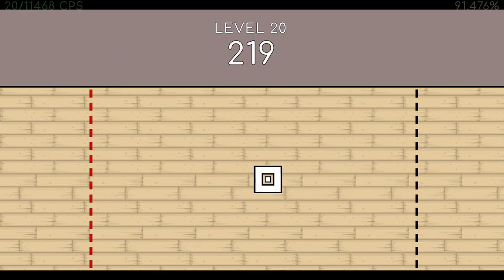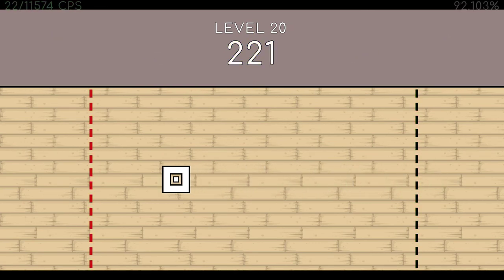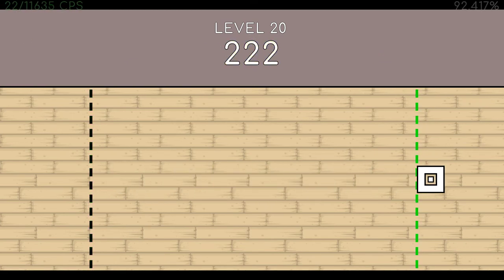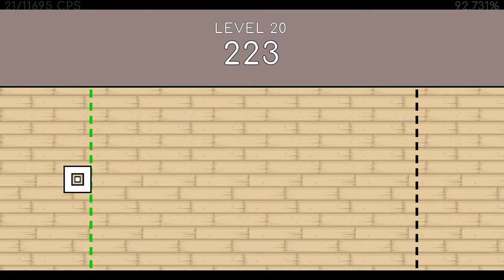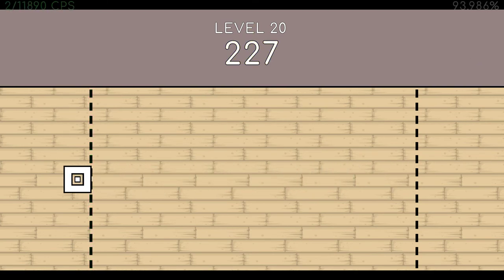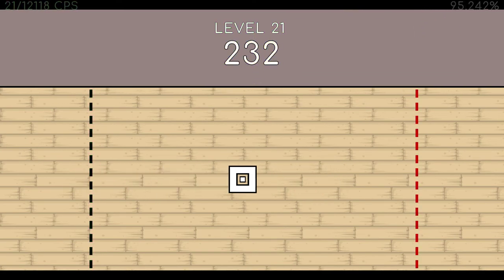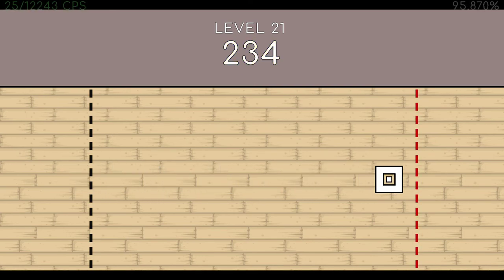216. 217. 218. 219. 220. 222. 223. 224. 225. 226. 227. 228. 229. 230. 231. End of level 20.